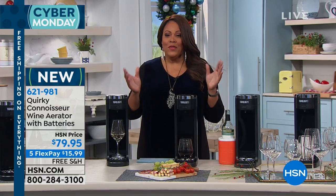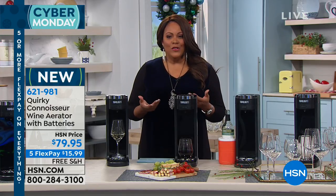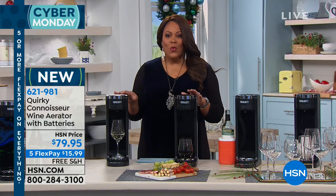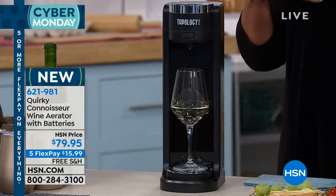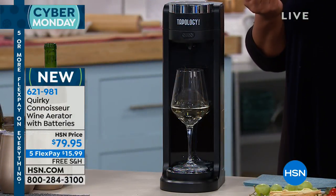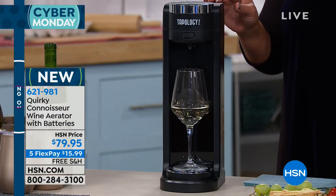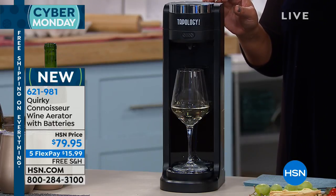Okay, so I'm so excited about the brand new launch. If you're a foodie, if you're a wine connoisseur, this is by Corky. You can basically set up your own wine bar. It's fantastic. It is a high-tech aerator, and what that's going to do is just bring you that instant flavor. This is the Corky Connoisseur Wine Aerator with batteries included for $79.95. Flexible payments are $15.99, and it includes free shipping and handling.